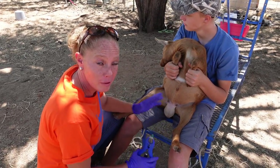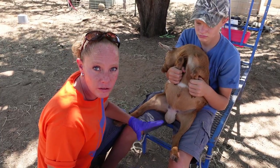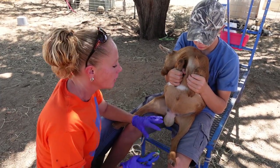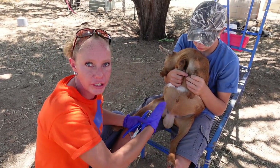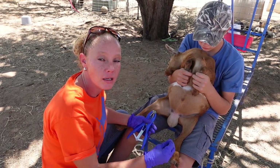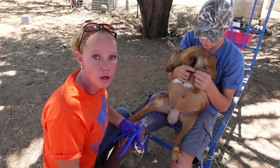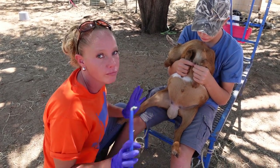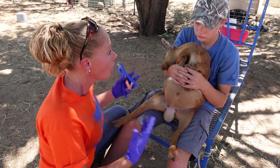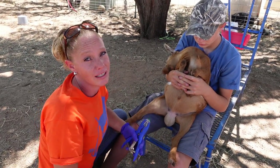The proper age that you're going to want to band a little buckling is no earlier than eight weeks old. The reason you don't want to do it too young is because their urethra has not developed enough. Their urethra is their urine canal, and if you cut that off or don't let it fully develop, they can suffer from urinary calculi — which is just urinary stones — and it can actually kill a weather. So not before eight weeks; ideally 12 to 16 weeks. All of ours are right around 16 weeks, so their urethra has really developed — it's a really good age to get it done.